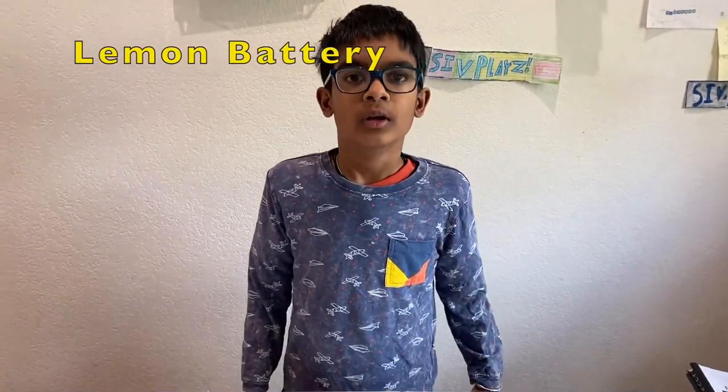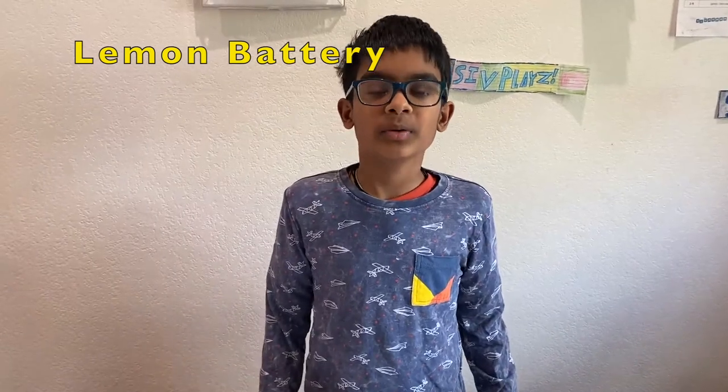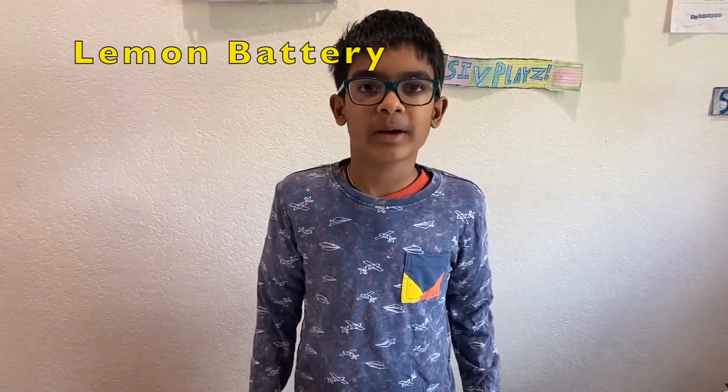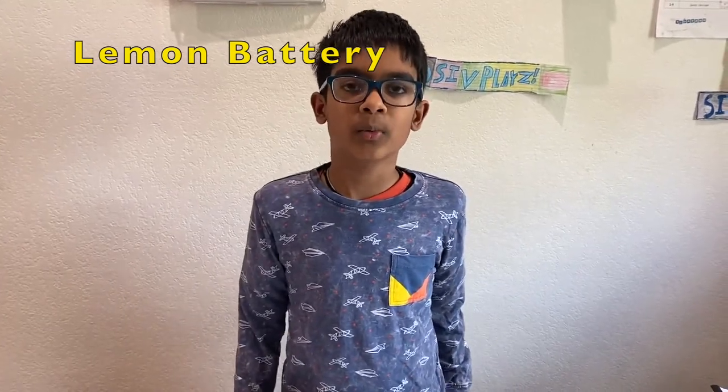Hello, my name is Sriram. My science work project is called the lemon battery. The purpose is to find out if lemons can power an LED light connected to galvanized nails and pennies through a copper wire.